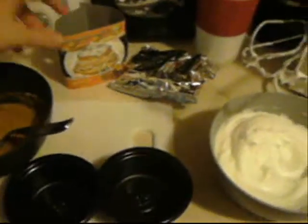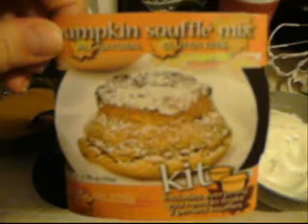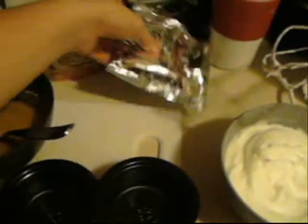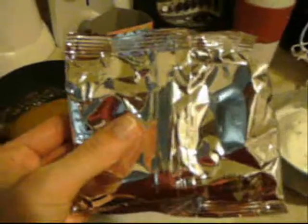Hey everyone, this is the pumpkin soufflé mix that I got in my November Goodies box from the Goodies Company. My son and I are working on making it right now. So this was what the soufflé powder was in.